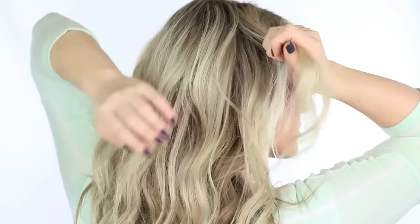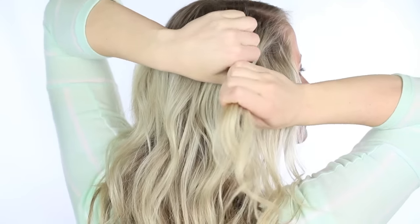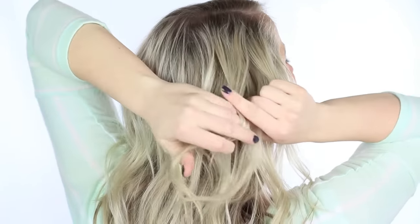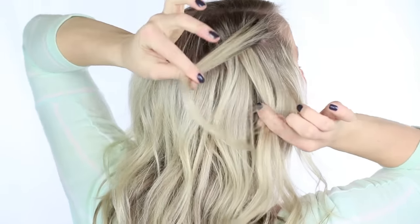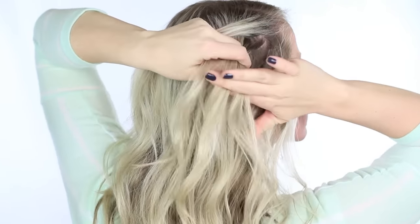We're going to start this hairstyle off by taking a triangle section of hair near your part. I'm leaving some hair down near the face and dividing the section in two. We're going to twist the front piece over the back piece and then add in a new section of hair to both sides before twisting again.